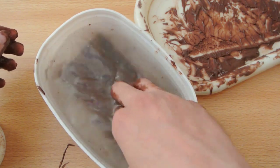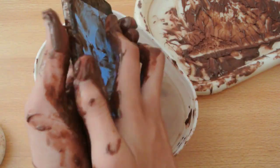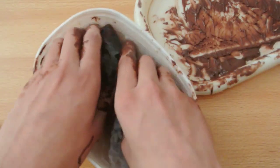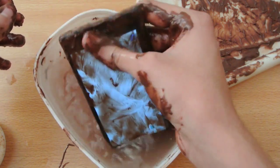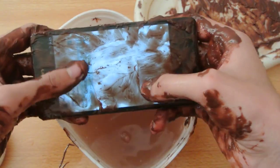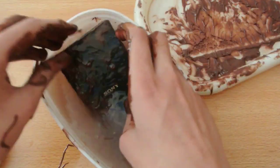Let's take that chocolate off — oh my god, it feels so good. We have a lot of chocolate actually.